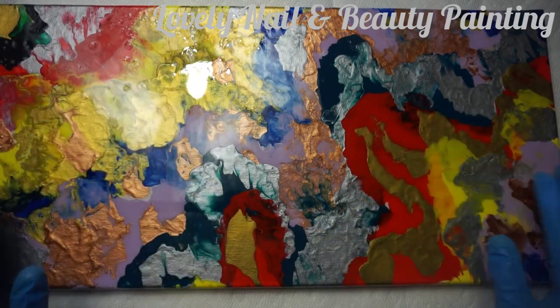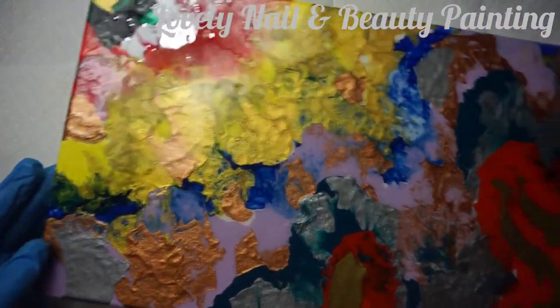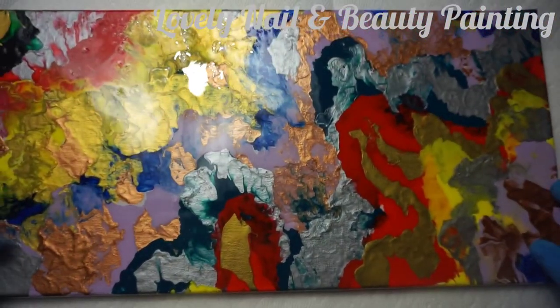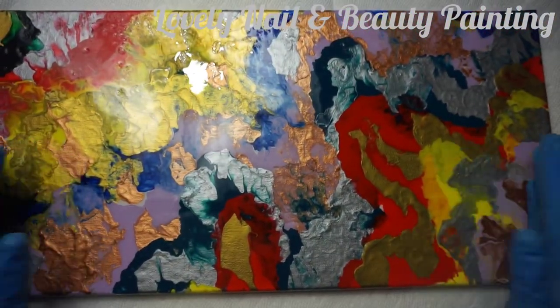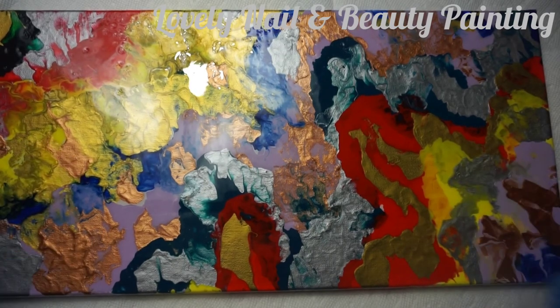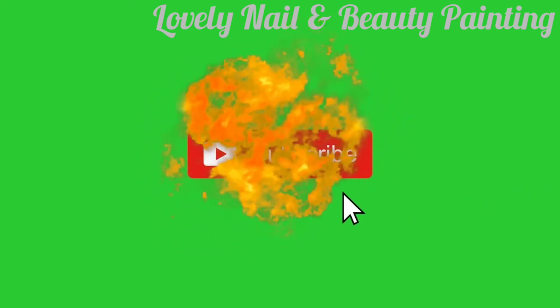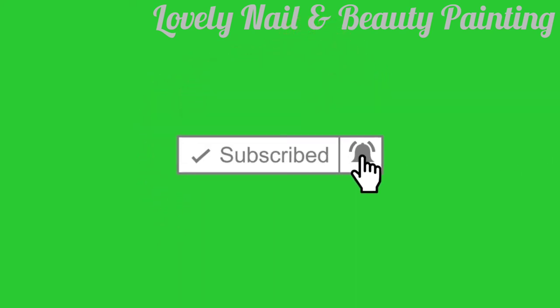If you have all the materials you can do this at home too, for your living room. It looks so pretty. I didn't expect that — especially the effect of the resin on it, it just looks amazing. Thank you so much guys for your time, I hope to see you soon. Bye! Please subscribe to my channel, click the notification bell and the like button — thank you for watching.